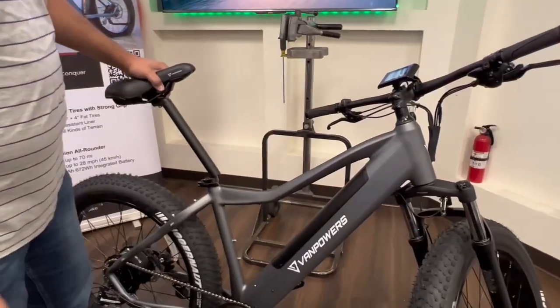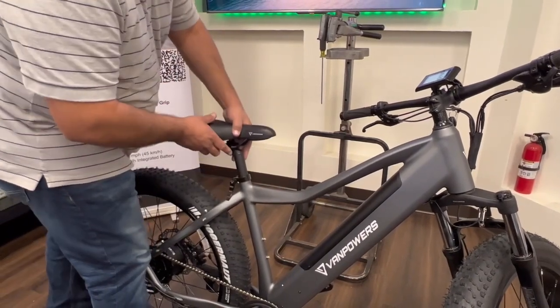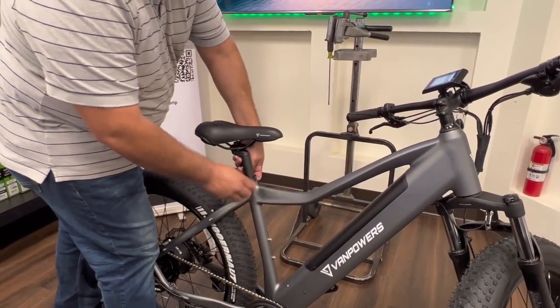The next step is now the seat. Just go ahead and install it at the proper height for you and get a nice snug fit.